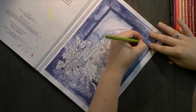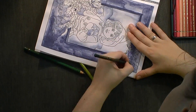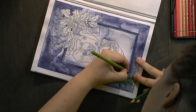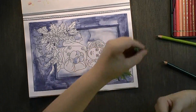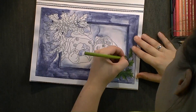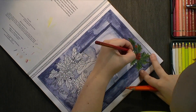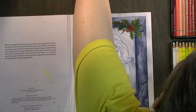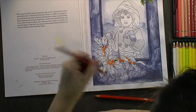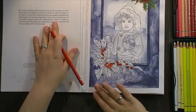For the focal points — so those leaves, I forgot the name of those plants — and for the girl, I'm using the Polychromos. I do that because, like I said last week, the way I color with the Polychromos makes it very dense and very vibrant, and it automatically pulls the thing that I color to the foreground if I have something done in a different medium. So I like to use the Polychromos for the focal point.